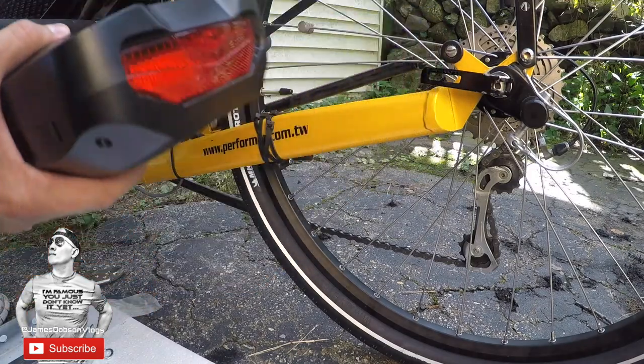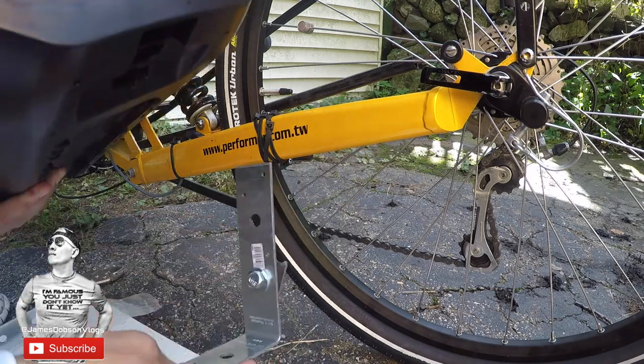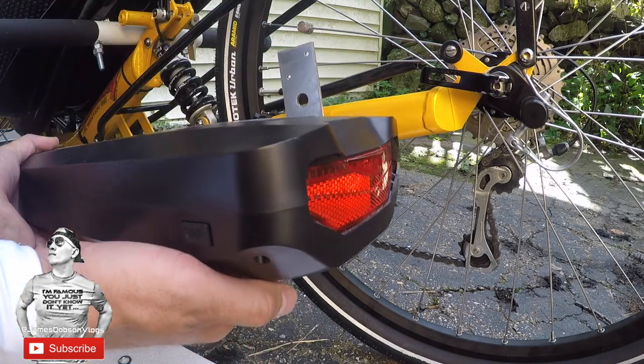It's going to mount right here and it's going to sit underneath it just like this. It's going to hold on to it.